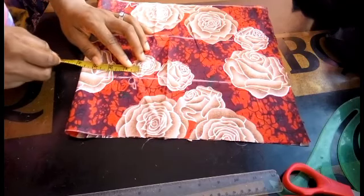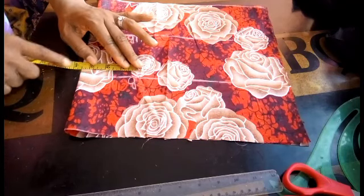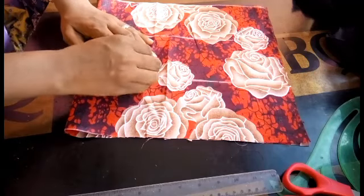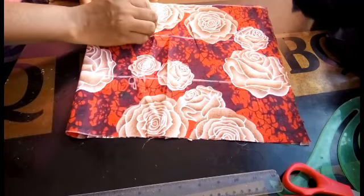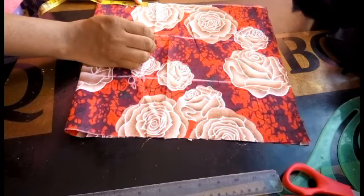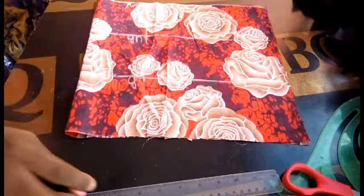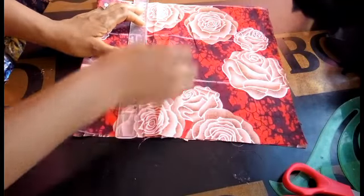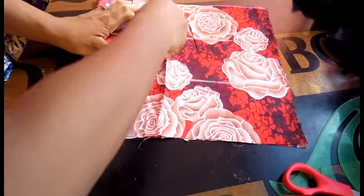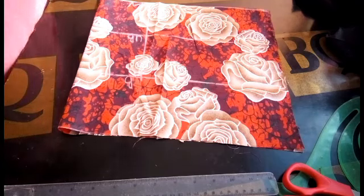Now we are going to be placing our bust point measurement for our darts. My bust point is 7 inches divided by 2 — that's 3.5 — so I'll be adding half inch to make it 4 for sewing allowance. I'm taking it all the way down from my bust point to my waistline, connecting from the waistline up to my bust point and stopping there. You can see I did not take it up to the chest line.